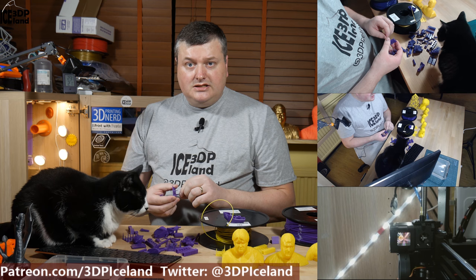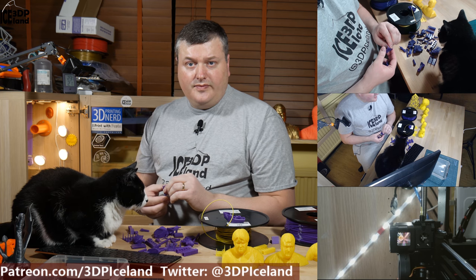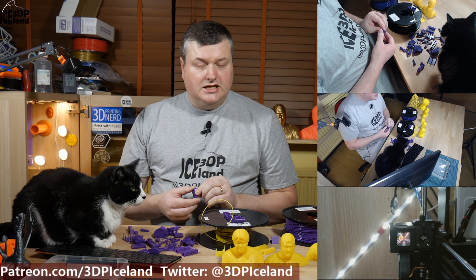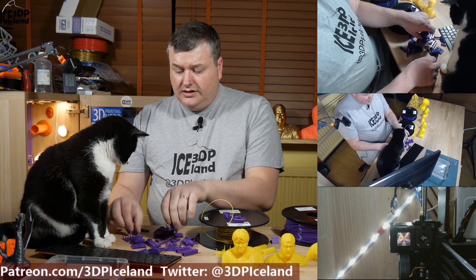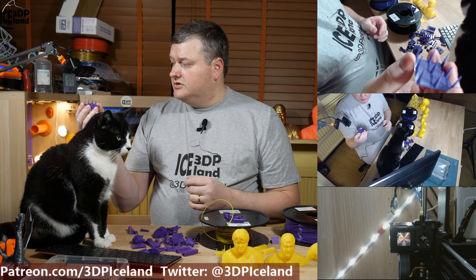It seemed that whatever I did regarding retraction, I couldn't get rid of the stringing issue. At some point I contacted Jeffrey at the Print3D channel, who has been printing a lot of things with MatterHackers filaments. I asked him about his settings, and his comments led me to try disabling Z-HOP in the slicer settings — and when I did that, I got rid of the stringing almost completely.